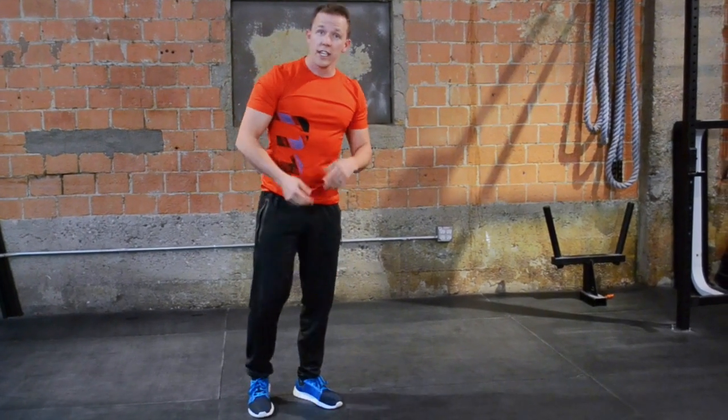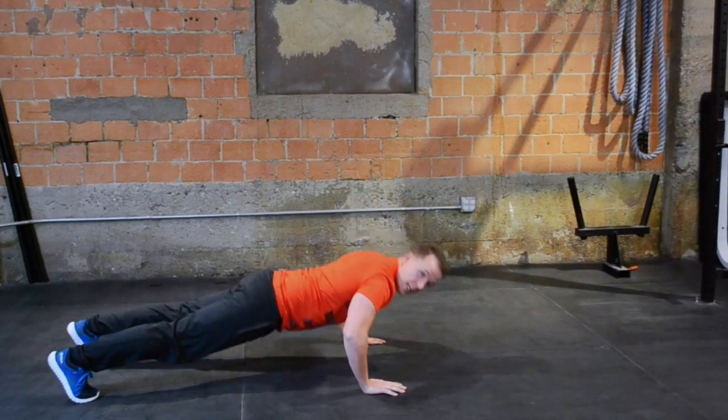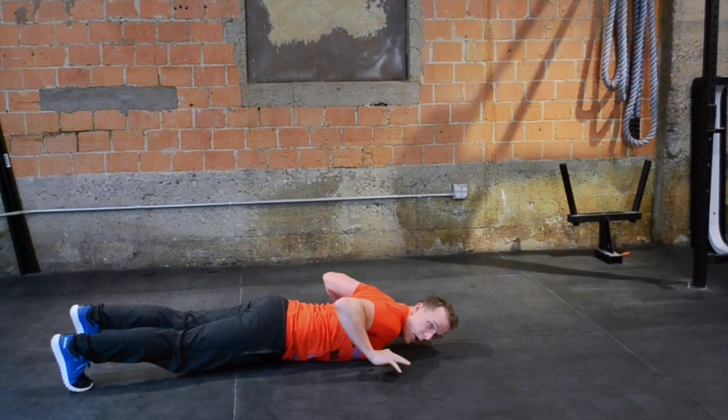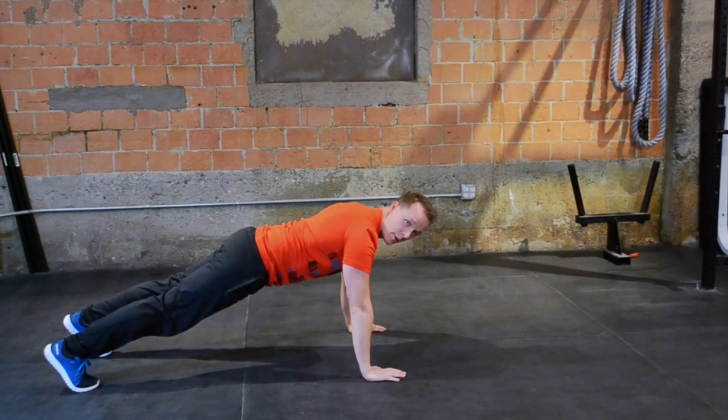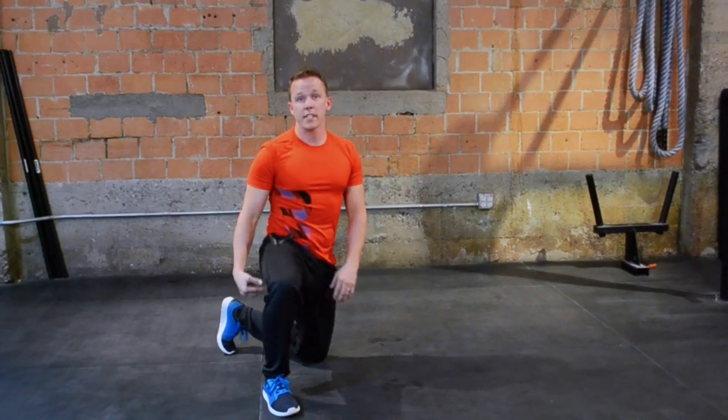The second move in the series is a release push-up. Starting out in a push-up position, inhale and descend, hands come off the ground. Exhale and press back up, making sure that you stay flat and straight from head to heel.